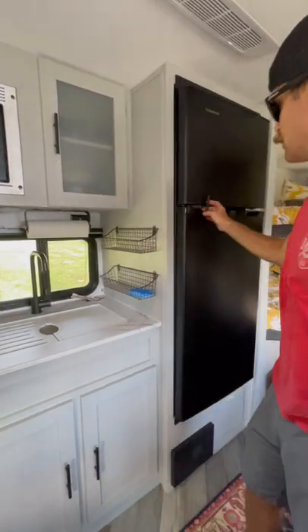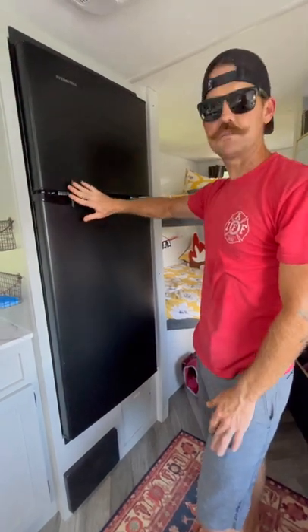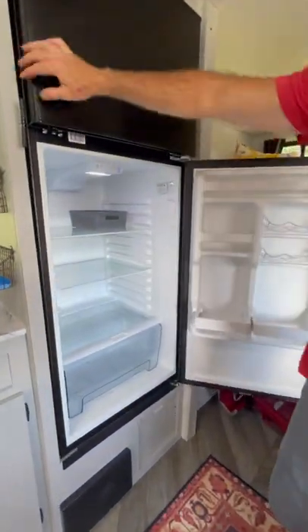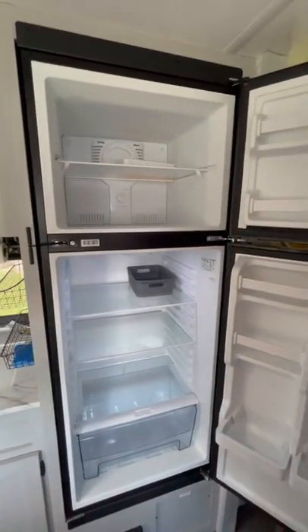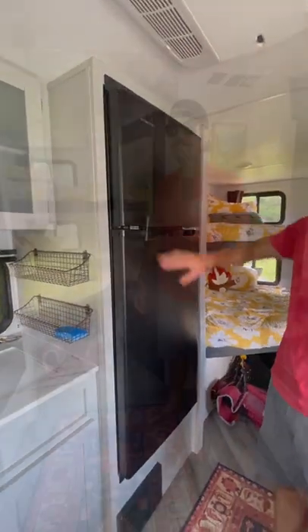Up here we have paper plates; if you don't want to use paper products, you can also use stoneware. We also have coffee mugs and to-go coffee mugs for you. It has a very large refrigerator with a lock — whenever you're towing the vehicle, this needs to be locked. To unlock it, just push it over. There's a nice-size refrigerator and freezer. We have ice trays in there if you want to make some ice. Whenever you're going to leave, lock it back in place.